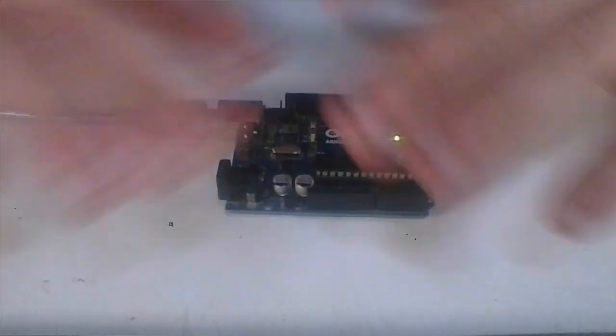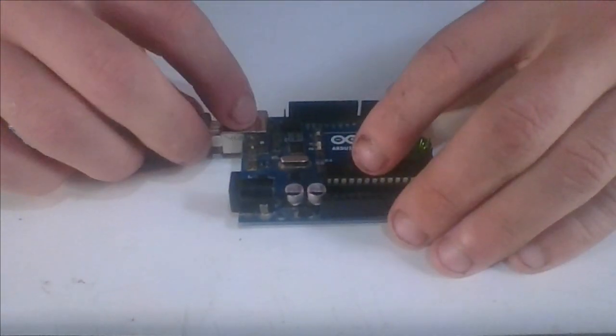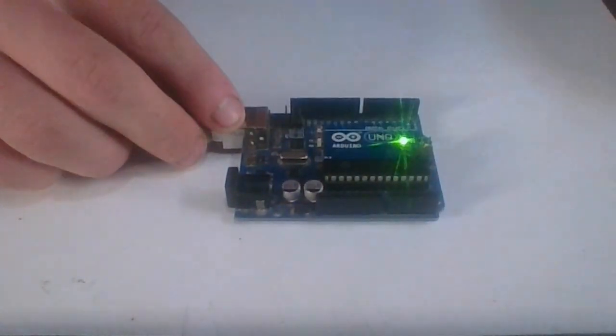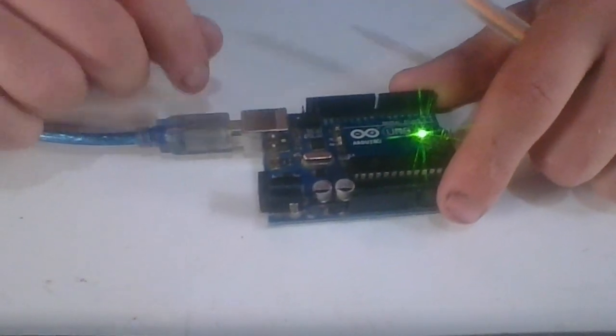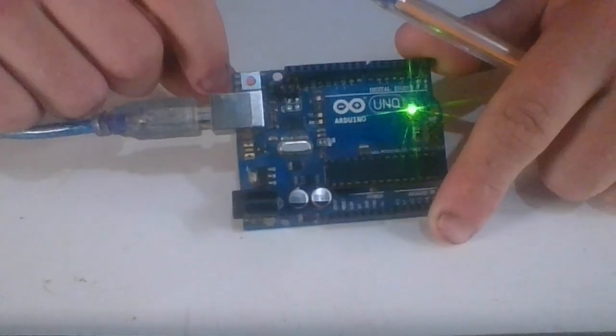Here is the Arduino, and basically it already has a piece of code uploaded into it. What it does is it only allows the pin 13 LED to turn on once. After it turns on it turns back off, and it won't turn back on unless you reset the Arduino. So if this LED turns back on, we know we have successfully reset it.